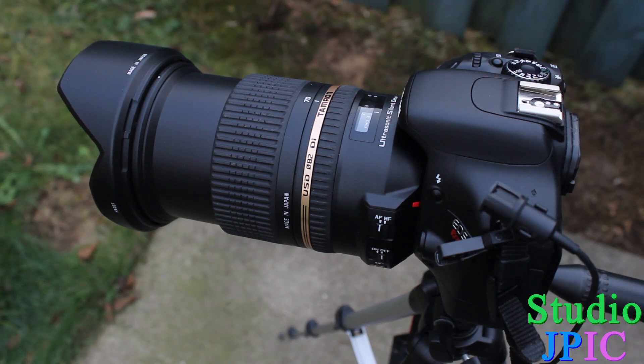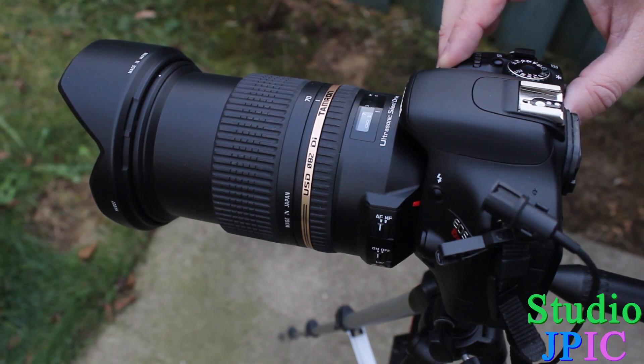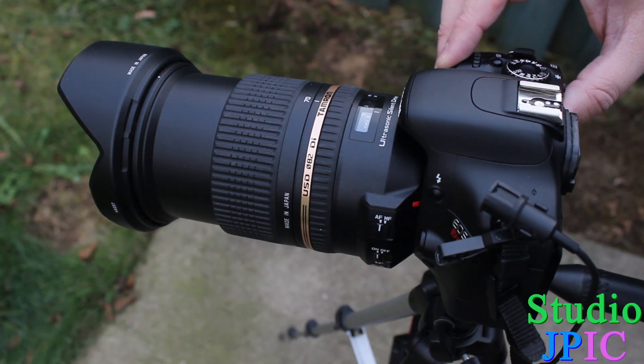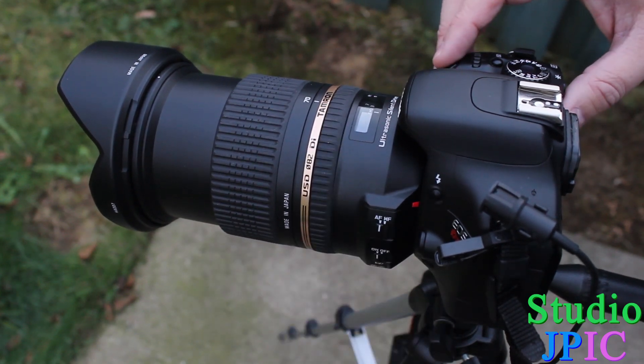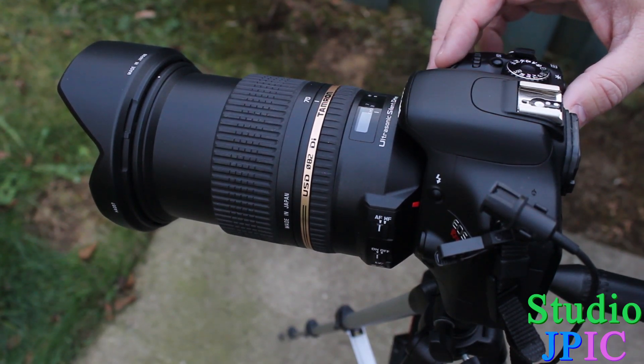Now I'll put both the VC and the autofocus on. I know that while on a tripod you would normally not use VC, but since this is a noise test it would sound the same whether you're on a tripod or off the tripod. So that's the noise you can expect if you're using both autofocus and vibration control — still very quiet overall.